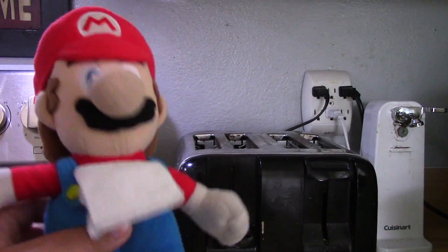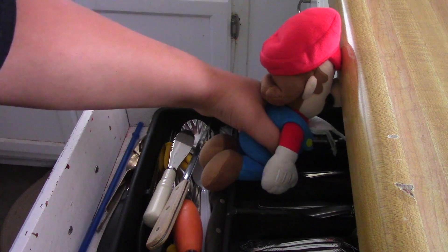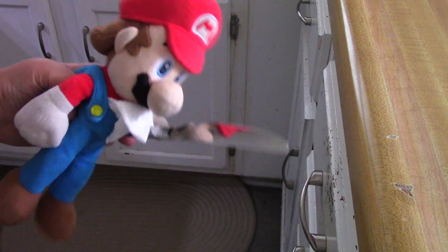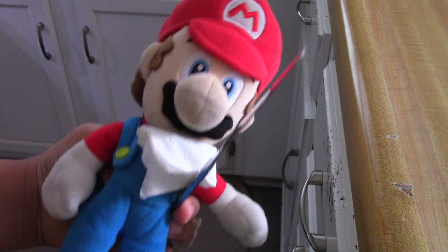Now that we got our bagels cooking, let's get the cream cheese. We're going to get a butter knife so we can spread the cream cheese once the bagels come out of the toaster.